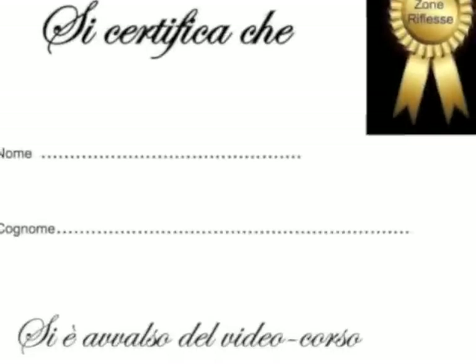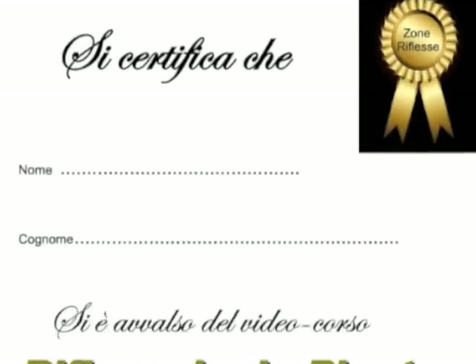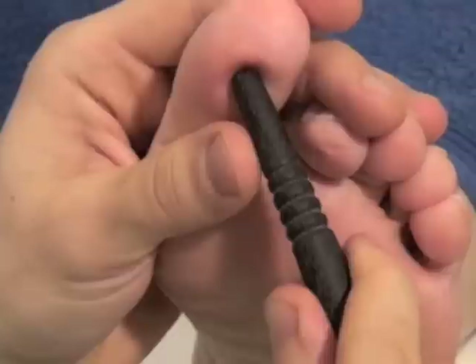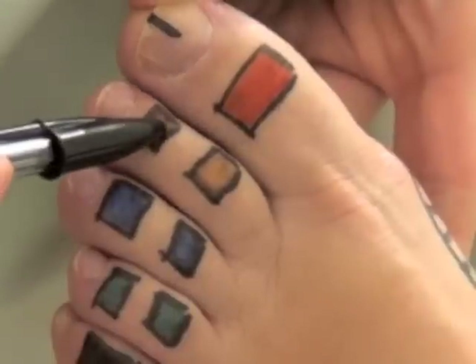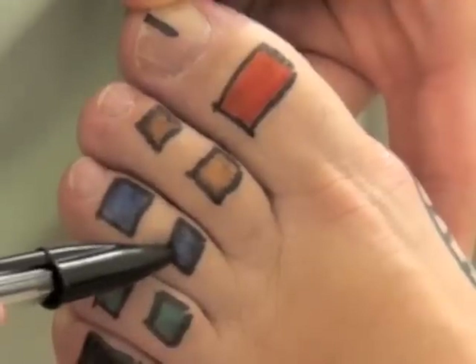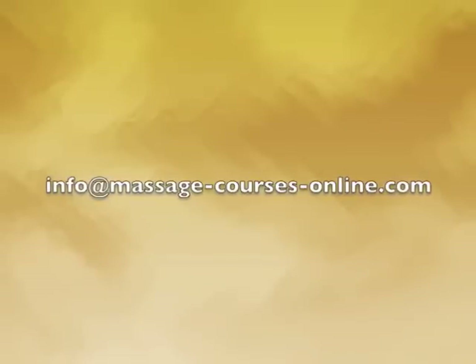In conclusion, I would like to inform you that at the end of both the first and second levels you will receive a certificate declaring that you have successfully passed a video course on reflexology as part of your professional training. I will be teaching you my entire trade without any reservations so that you too will now have a new skill. If you need to contact me please do so at the email address info at massagecourseonline dot com and I will respond as soon as possible.